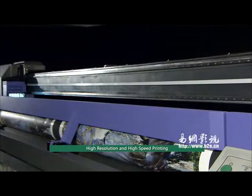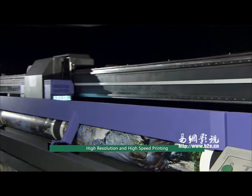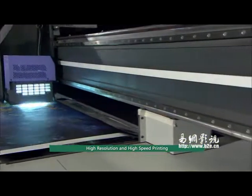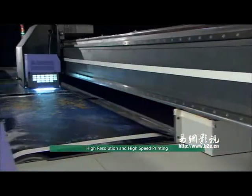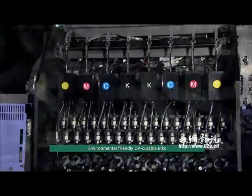Capable of printing fast, high-quality images at speeds of 252 square meters per hour in two-pass billboard mode. The highest resolution can be up to 1200 dpi — a perfect application for outdoor printing business using environmental-friendly UV curable inks.